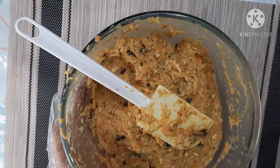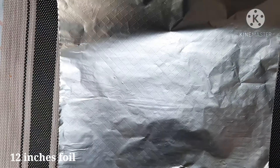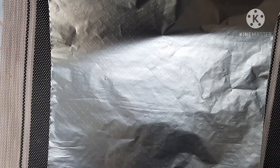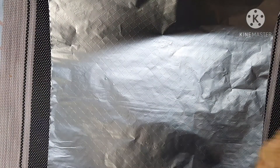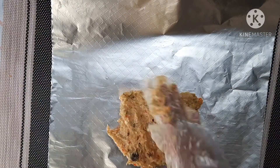Ayan, na-mix na po natin lahat. Ngayon naman ay mag-ahandit naman tayo ng foil — 12 inches po na foil. And then maglalagay po tayo dito. Tapos ipa-flat lang po natin nang pa-square.